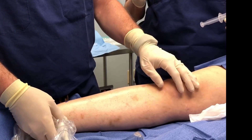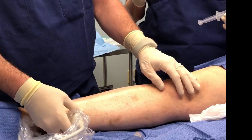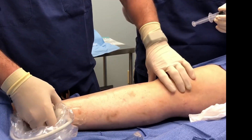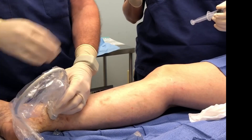So this is Dr. Shiloh. We're doing a foam sclerotherapy here on some refluxing tributaries in the lower ankle. She's already had several other treatments, so there's still some swelling here that occurs.